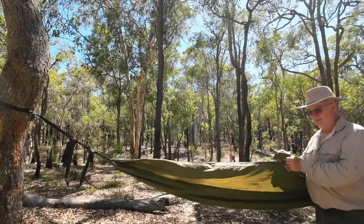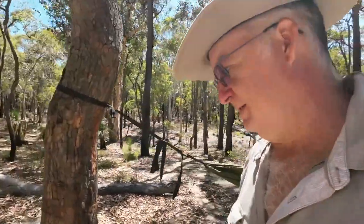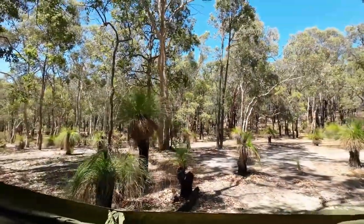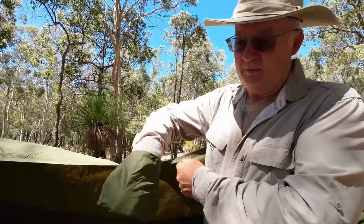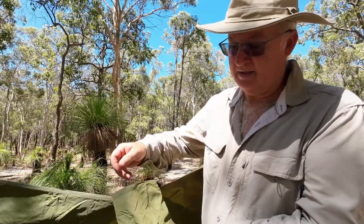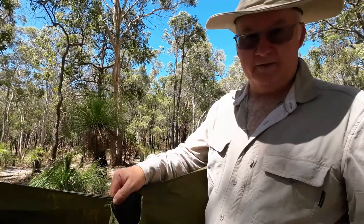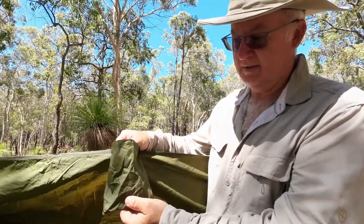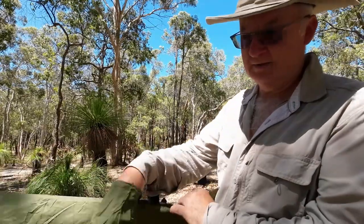On the opposite side, we've got a pocket. Probably big enough to put your glasses in there, your wallet, keys, mobile phone, or even a cold drink. I think the cold drink sounds better, don't you? Right there — kick back, cold one, sorted.